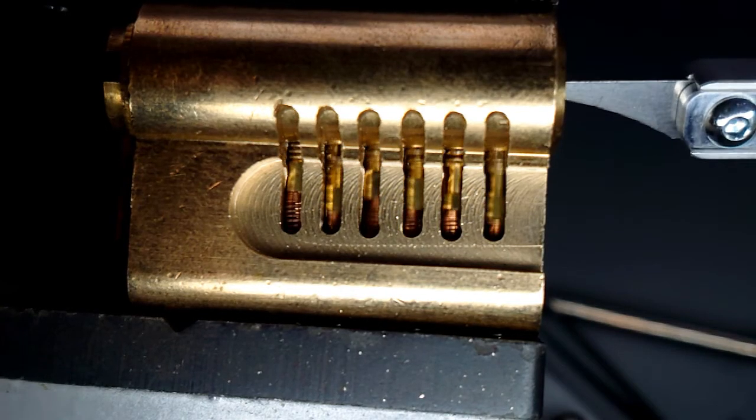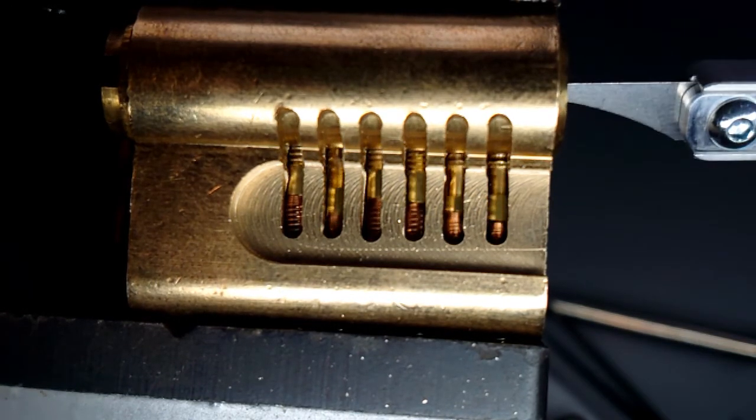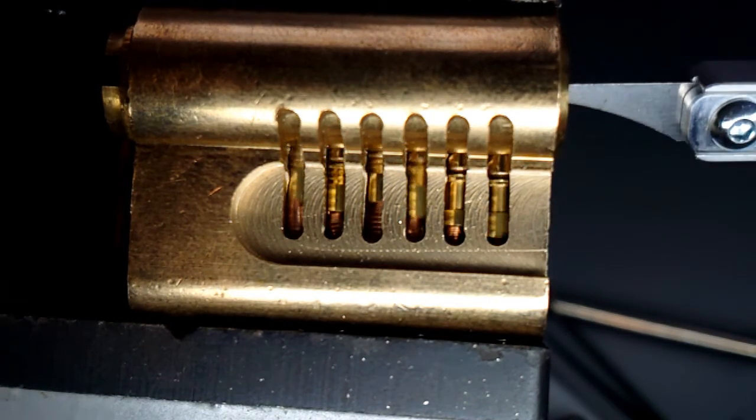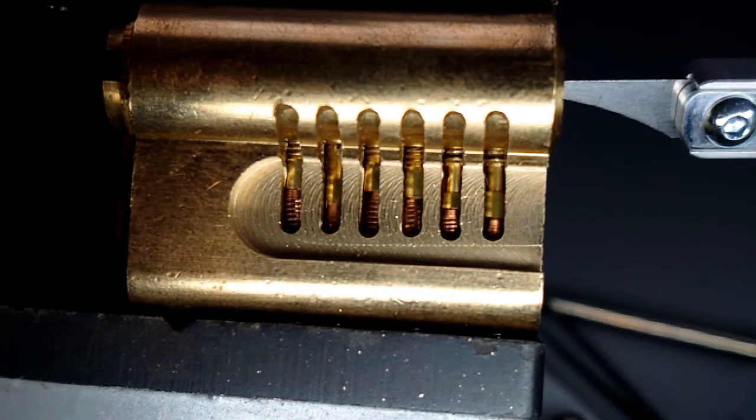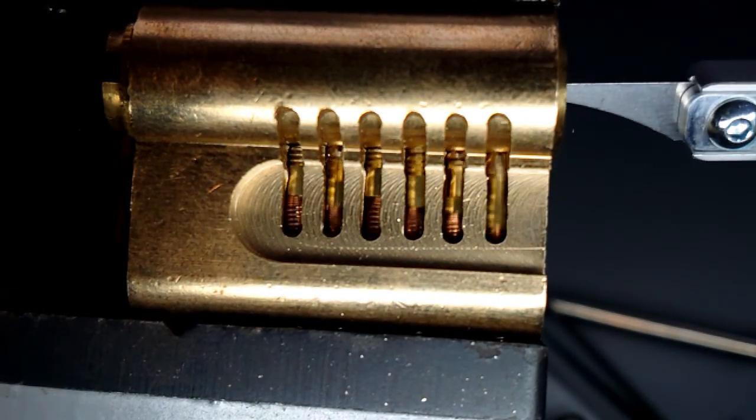I've slowed it down even more. And here you can really see how this tool works, because if you had a tension wrench in the lock, you just pulse the pressure on the wrench and when all the pins are absent from the shear line, that lock would turn.